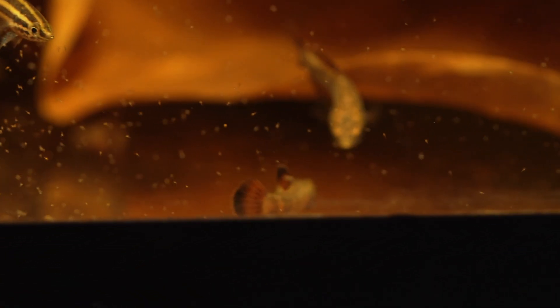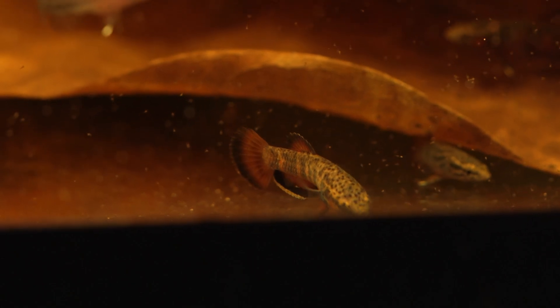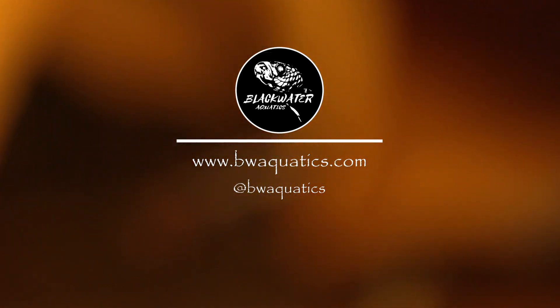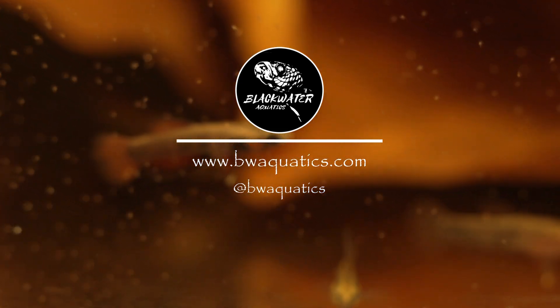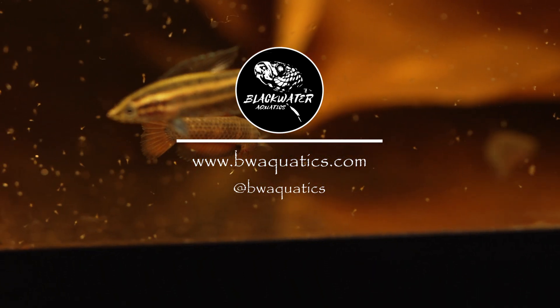I want to end this video by giving credit to the saltwater folks — they've been dealing with their own version of velvet disease, and using hydrogen peroxide to treat it was really their idea. It goes to show how much we can learn by opening our minds to unconventional ideas. If you have any questions please leave them in the comments below. I'll be further experimenting with hydrogen peroxide, particularly for quarantining fish and possibly treating bacterial disease. Till next time!